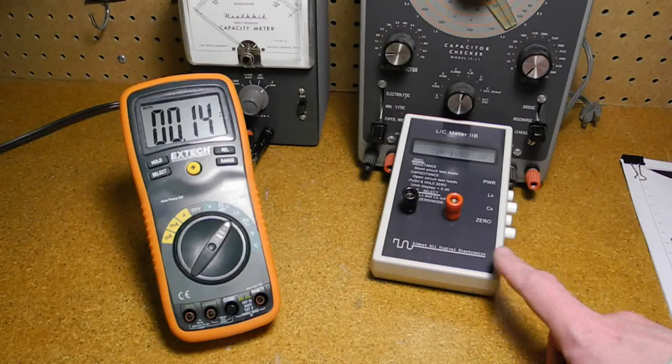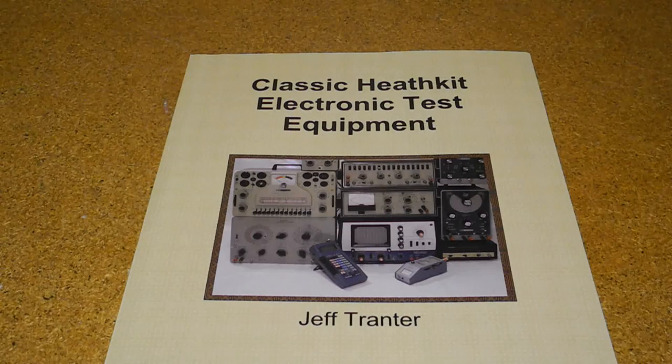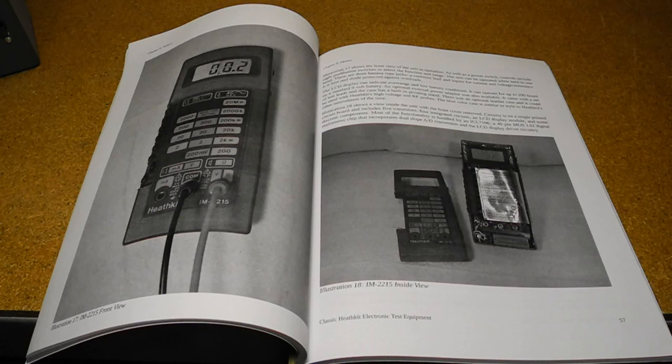I hope you enjoyed this look at a piece of vintage test equipment. Check out my other YouTube videos on Heathkit test equipment, shortwave, and amateur radio products. If you're interested in vintage test equipment, you may want to purchase my book, Classic Heathkit Electronic Test Equipment. The book covers Heathkit's test equipment products starting with a brief history of Heathkit, an overview of the test equipment product lines, and tips on buying and restoring vintage test equipment from sources like eBay. Separate chapters cover component testers and substitution boxes, frequency counters, meters, oscilloscopes, power supplies, signal generators, tube testers and checkers, and miscellaneous test equipment. Each chapter includes in-depth sections looking at a representative model covering its features, operation, and notable quirks or trivia. The book is available from Lulu.com and Amazon and retails for US $19.95.